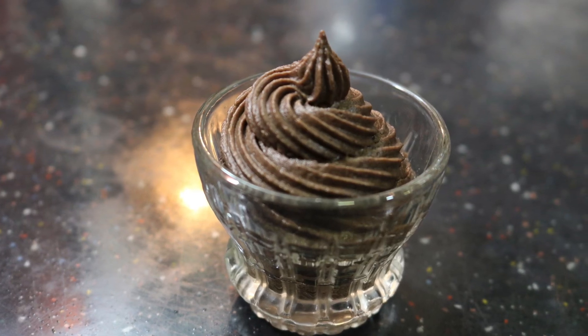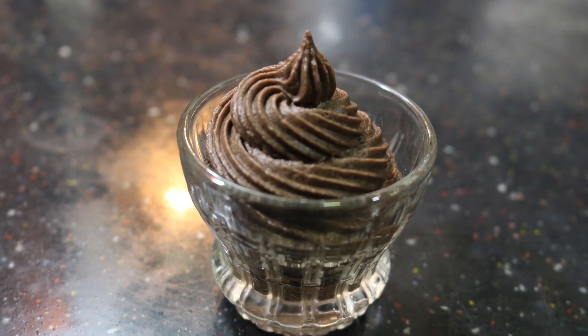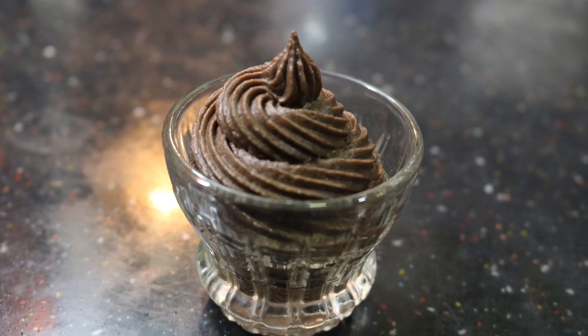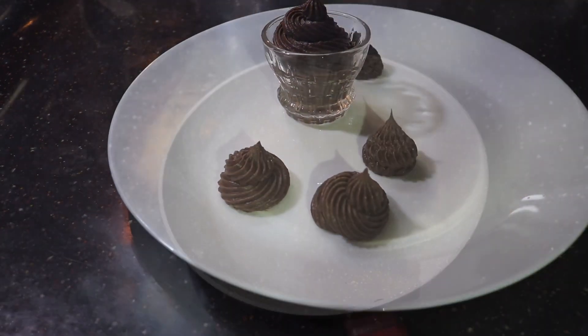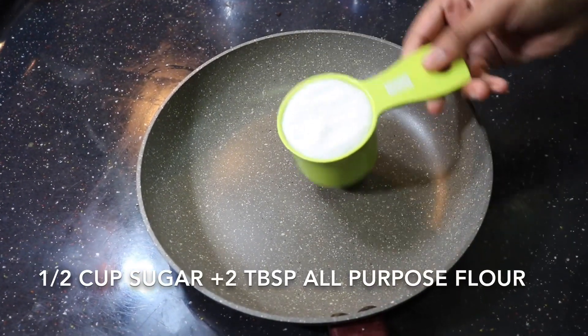Hey guys, it's Vidhan. Today I've come up with a really delicious chocolate frosting recipe. This is perfect for cakes because it has a perfect consistency. We're going to be making this with all-purpose flour, and the consistency of this frosting is really nice — it stays really stiff.